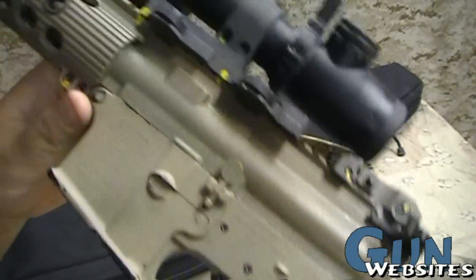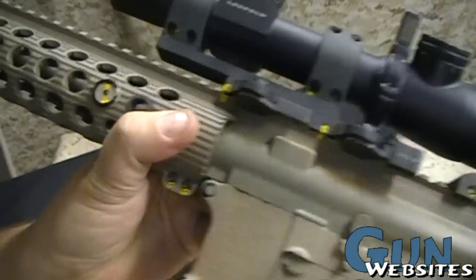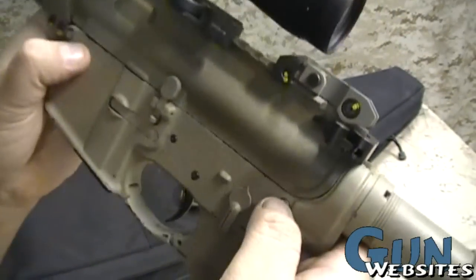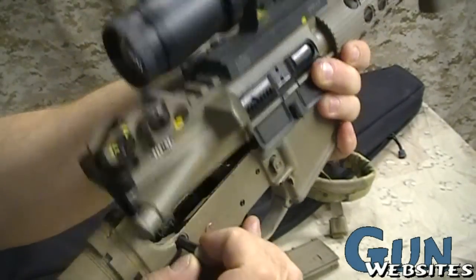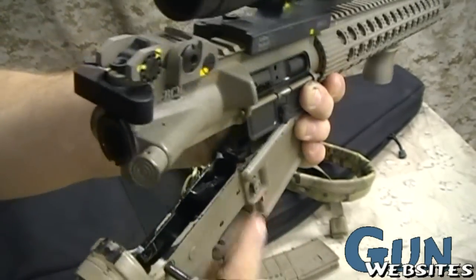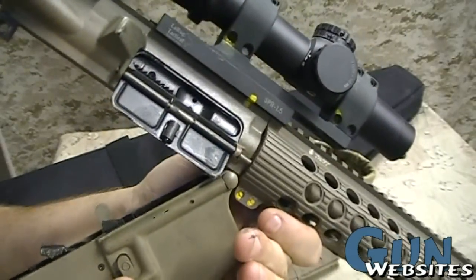So we've got two pins on an AR-15 — one in the back and one in the front — and those are what holds the upper receiver to the lower receiver. We just push in on the rear pin, and when it is pulled all the way through, it's retained so it's not going to fall out. You can see that it hinges on that front pin.